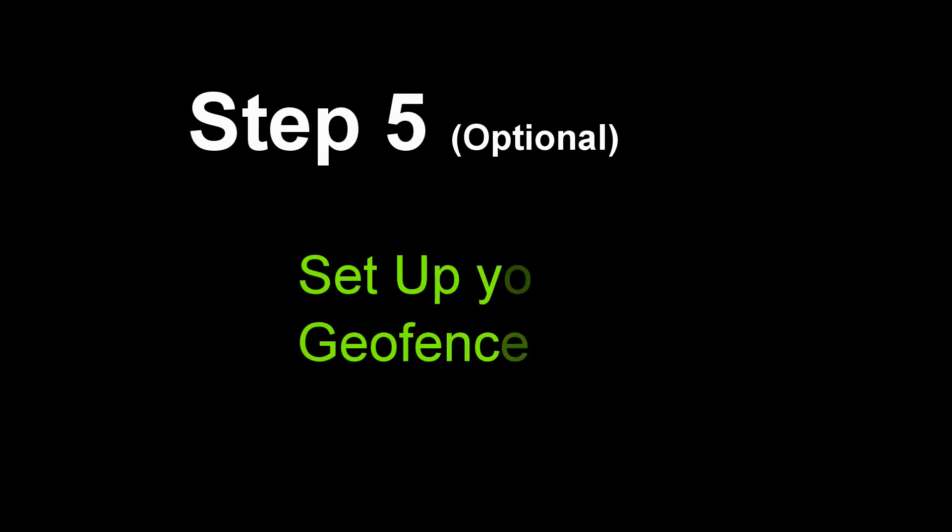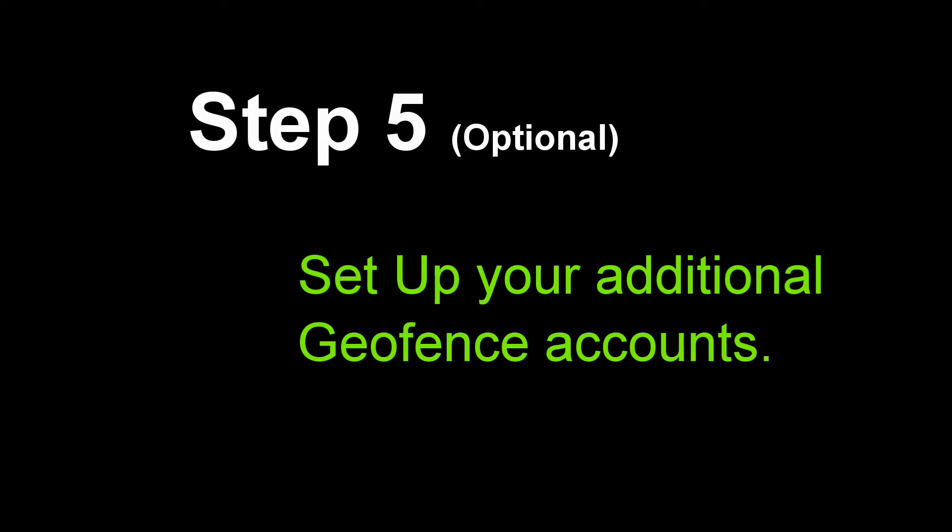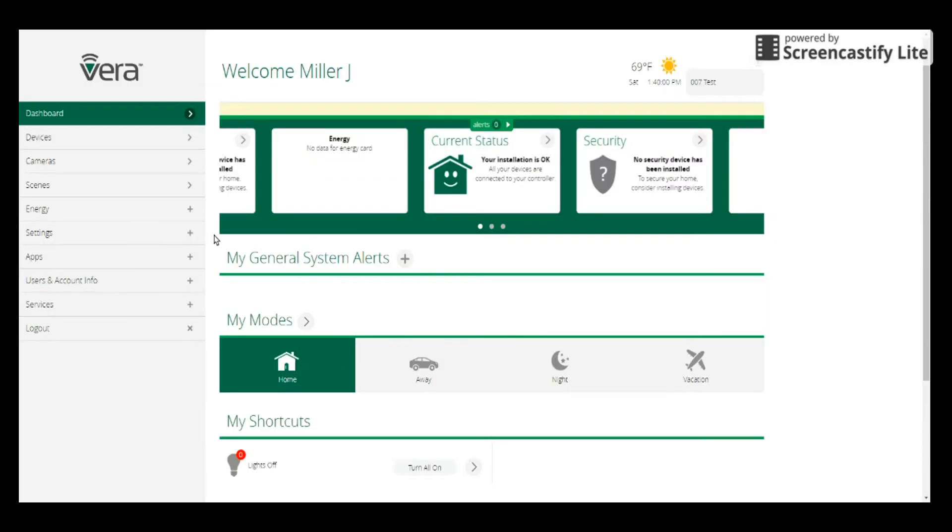Step five: set up your additional geofence accounts. If you're going to have more than one person use the geofence, this is where you would set those people's accounts up. If you're only going to have one person using this, then you can skip ahead to the next step. Now that we've created our account information for the first person and set our geofence options, we're going to set up the options for any additional people. If it's just you, go on to the next step. But if it's more people — a wife, kids, a roommate, something of that nature — you can set those up in the user and account info.